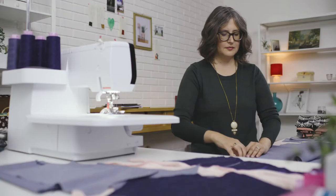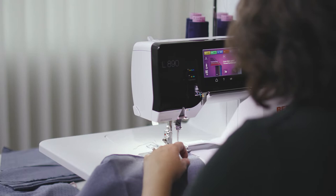I love that the new Bernina machine has three main functions: overlock, cover stitch, and the five thread combo. I love the new L890 because it has the same quality Swiss precision and engineering as the rest of the Bernina lineup.